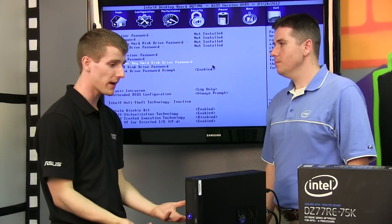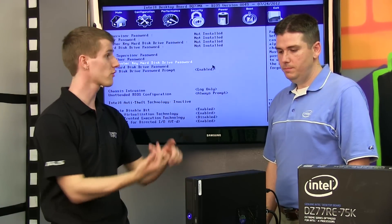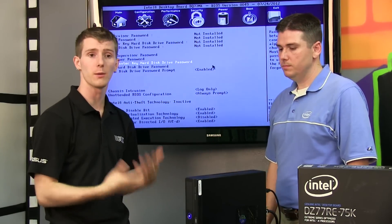The simple part, I guess, is figuring out if your board supports the encryption feature. You basically just make sure it has AES or support for self-encrypting drives. In this case, both of the Intel boards we have here do.